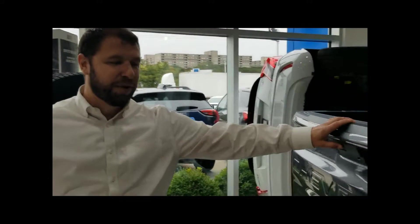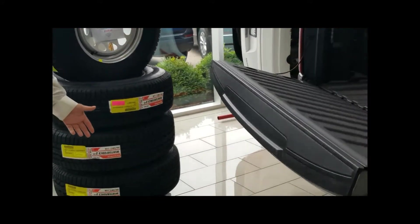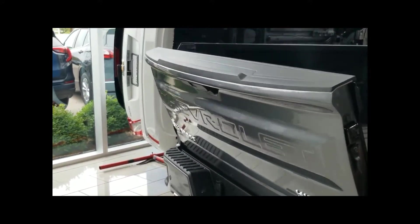A great complementing feature to this is the new Power Up Power Down tailgate, which is available on the Silverado High Country. A simple push of a button allows you to open and close your tailgate — another one of the great features brought to you by Chevrolet and the new Silverado.